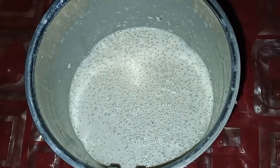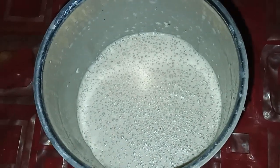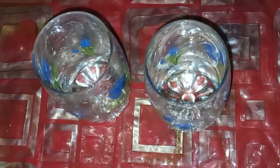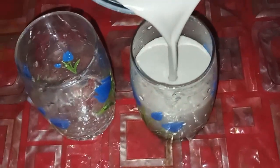Now the Oreo banana milkshake is ready and can be poured into the glass. Pour it into the glass.